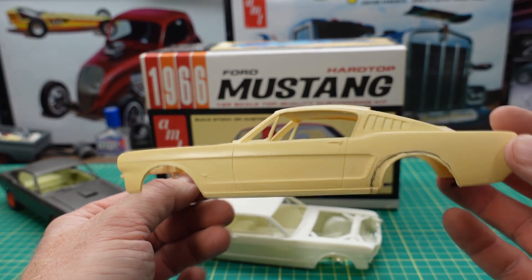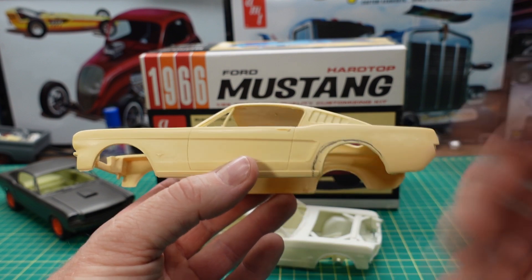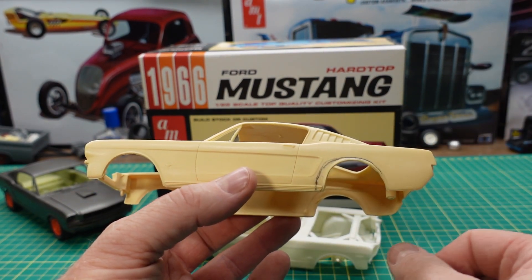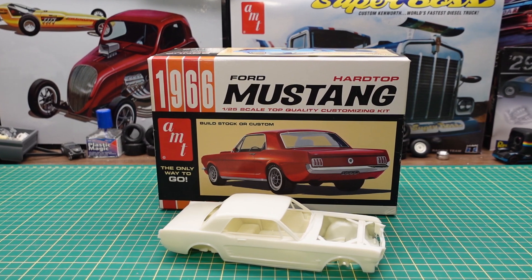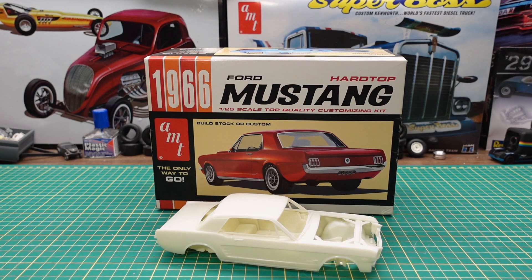Somebody was thinking about turning this into a race car when I bought it — kind of funny since I turned a race car back into a stock body. Anyway, that's just a pencil line that will come off. So there you have it — the unboxing of the 1966 Ford Mustang Hardtop by AMT. If you like these videos, please subscribe, hit that like button, ring that bell for notifications, share and comment — I always love reading the comments. Have yourself a great day. Thanks for watching and I'll see you on the next one.